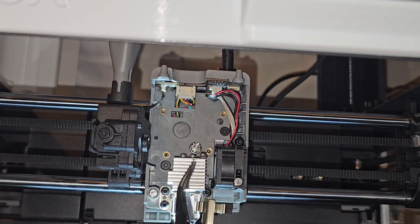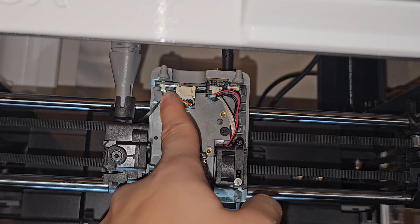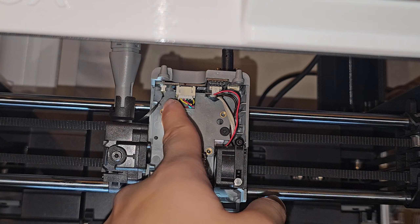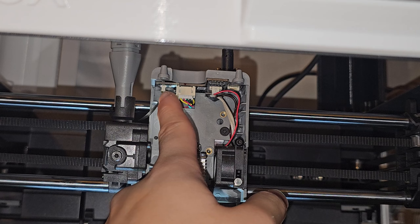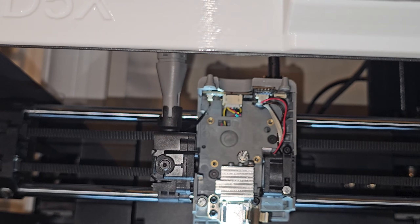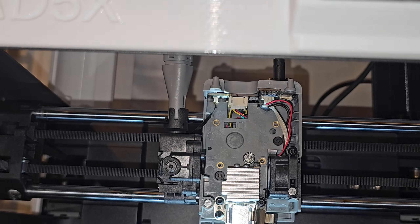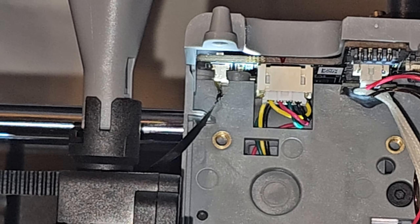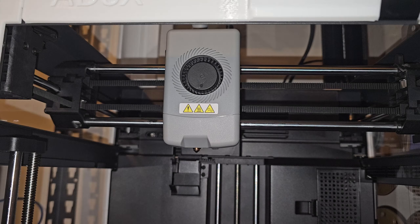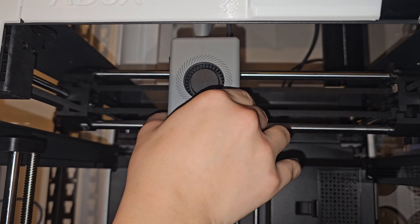I'm going to show you how to carefully take out the extruder without ruining anything. My suggestion: if you have not taken this cover off yet, don't. The pin inside there is very very soft. I was bending some of the pins, then used my tweezer to get them as straight as possible and finally got it in.